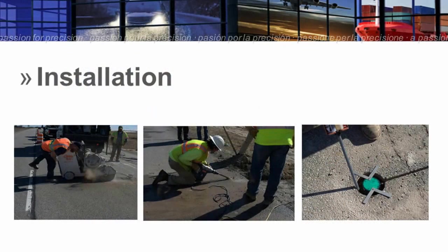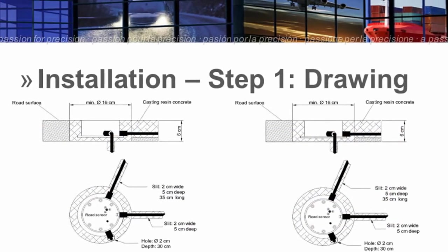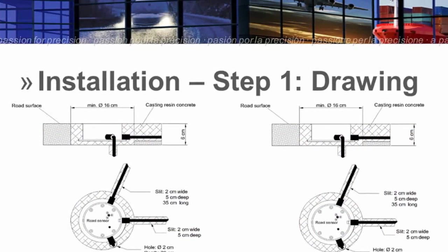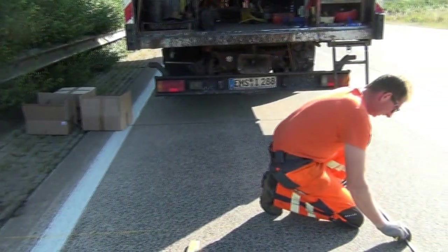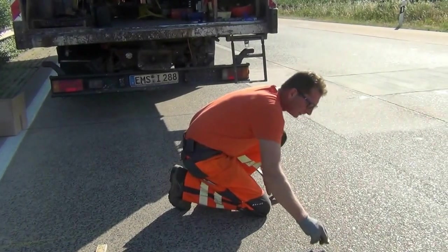We installed an IRS 31 Pro and an ARS 31 Pro in the left lane of the freeway. Here you can see how the pavement was mapped out for the installation.